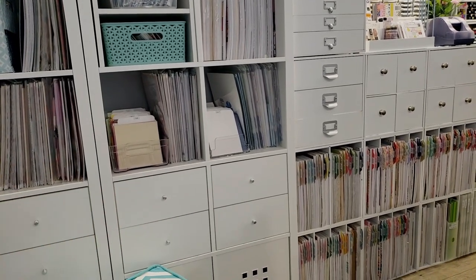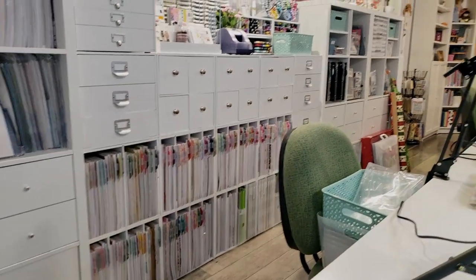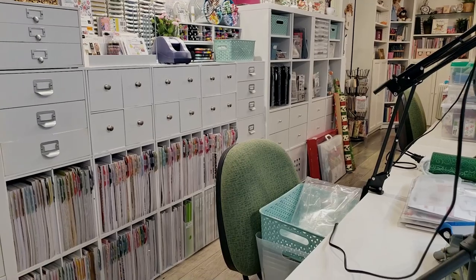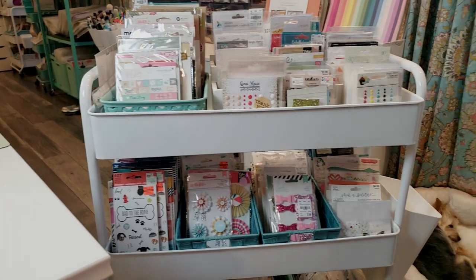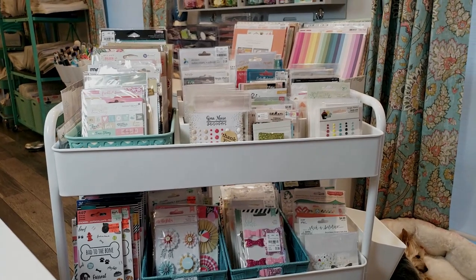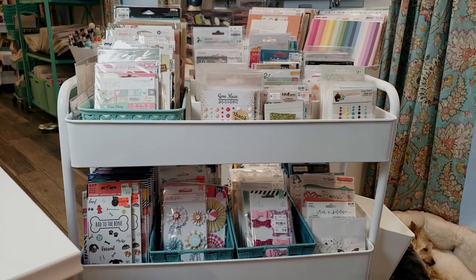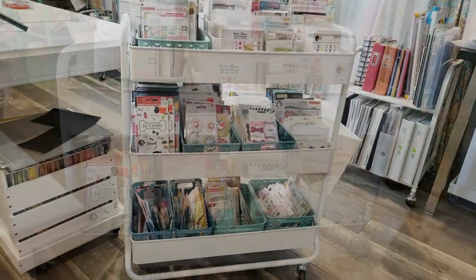Some bulkier items I put in the drawer to keep them together with the matching paper. Over at the other end of the room I have more Callex units with bins where I store embellishments by theme — like birthday, baby, pets, and travel. I don't need those close to me all the time; if I'm working on a travel layout I can just go grab that whole bin and bring it to my workspace.